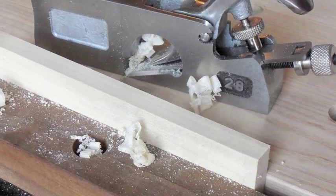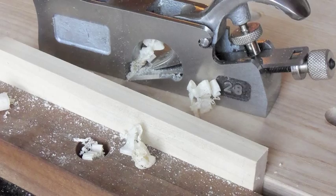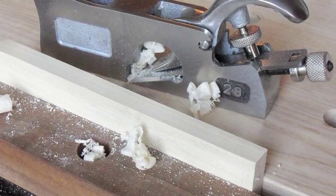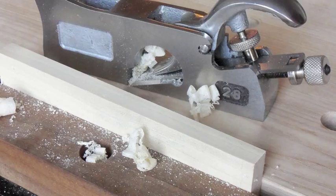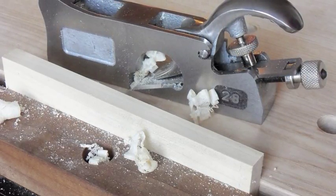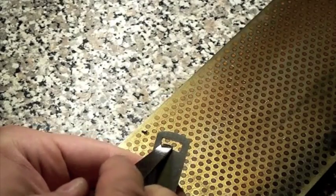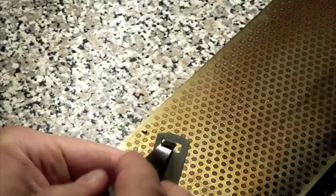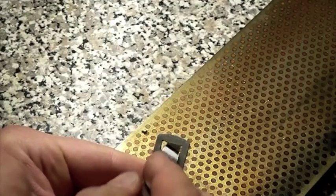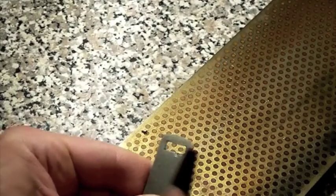The blade's projection-adjusting nut is nested into a rectangular opening in the tail of the blade. I had to file away the sharp burrs on the rims of the opening to enable smoother operation. I recommend using oil or light grease to lubricate the plane's threaded rod and the blade's opening — the blade adjustment will be much easier and smoother this way.